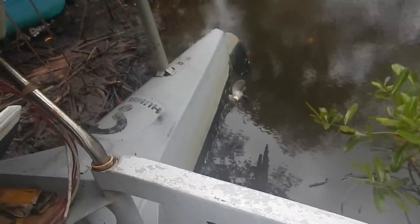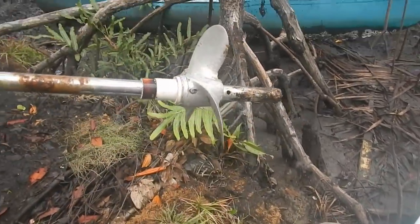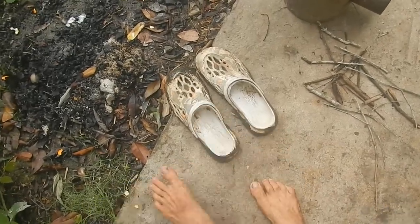Let me just barefoot it and get in the mud. Oh — didn't have to get in the water actually. I just stood on the edge there and I could reach. I'll keep those ready for when I have to go back in the mud.